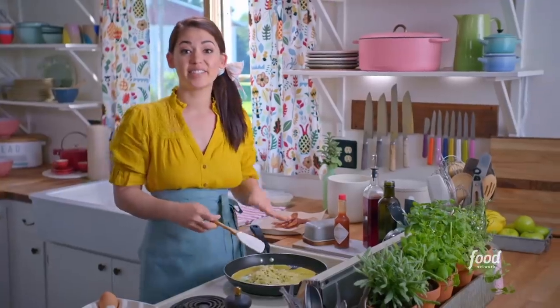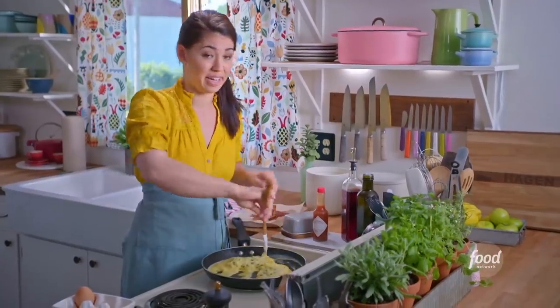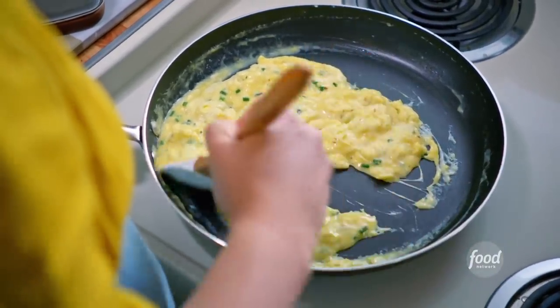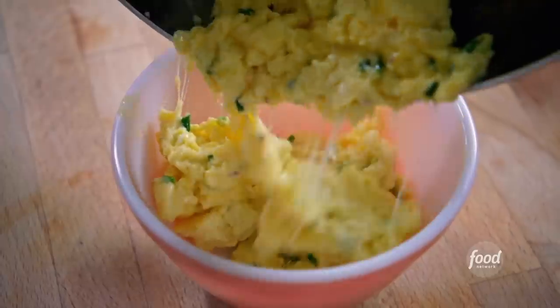I'm gonna cook these eggs until they're just set. I do not want to overcook them because otherwise they'll get dry. And even if they're a tiny bit undercooked, that's okay, because once they get put into the puff pastry and baked they'll complete their cooking. My eggs are looking great — I'm gonna remove them from the heat and transfer them to a bowl so they don't continue cooking in the pan.